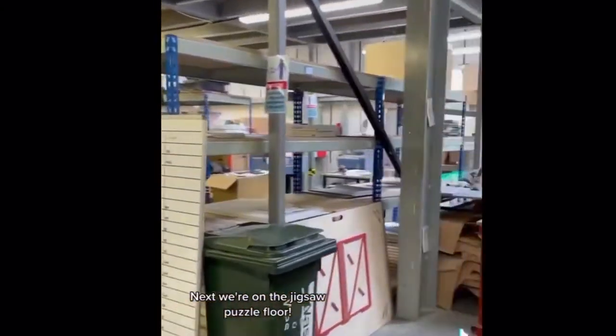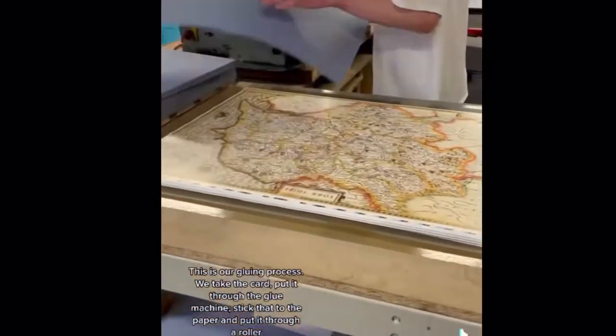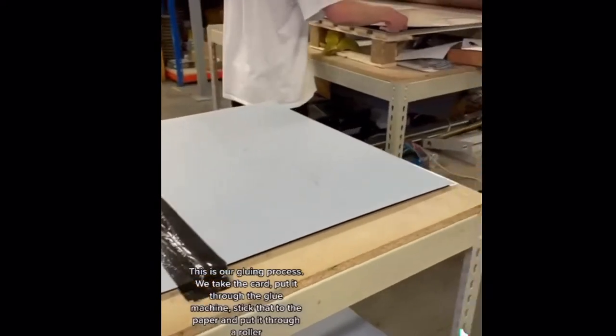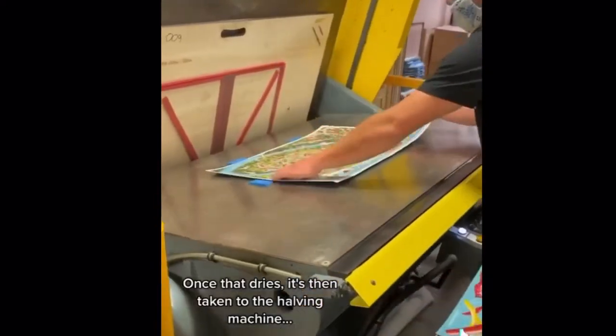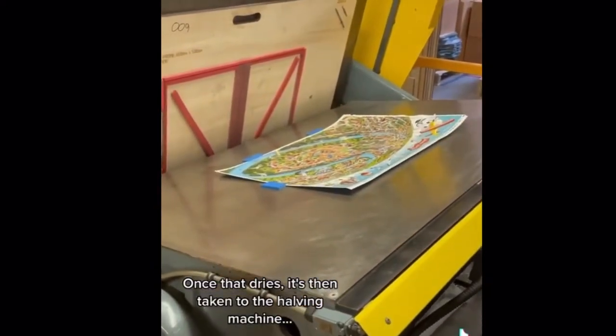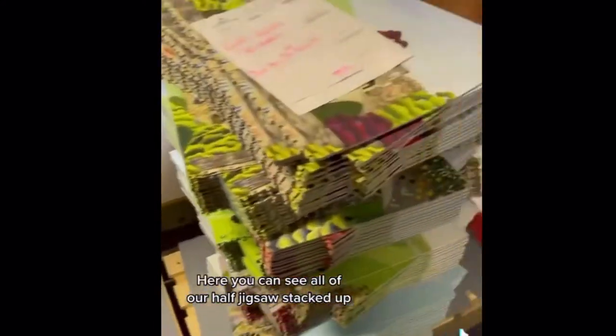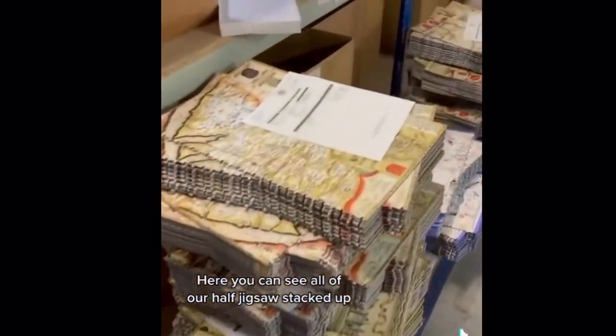Next we're on the jigsaw puzzle floor. This is our gluing process: we take the card, put it through the glue machine, stick it to the paper and press it through a roller. Once that dries, it's then taken to the halving machine, which splits the board in two. Here you can see all of our half jigsaws stacked up.